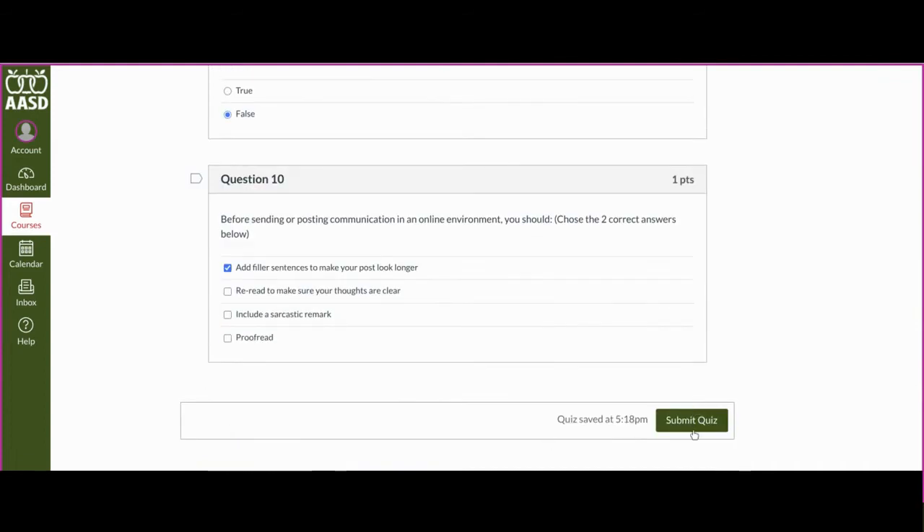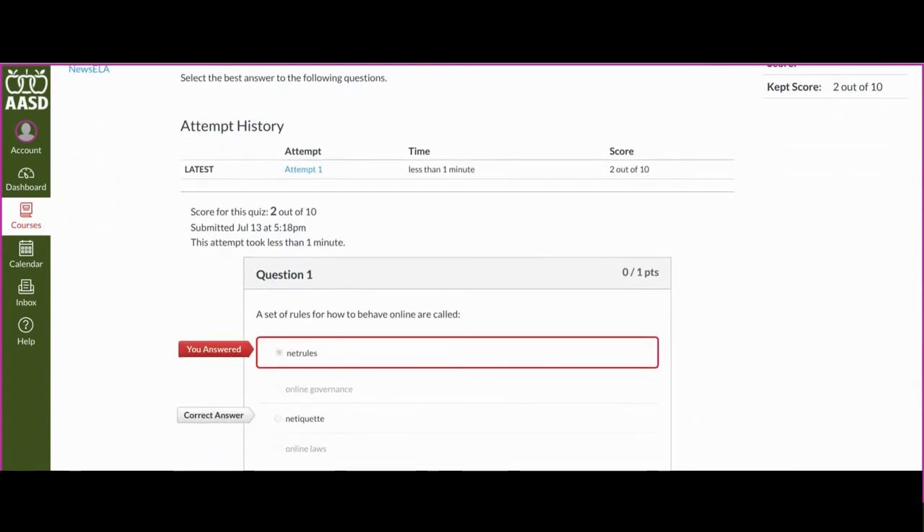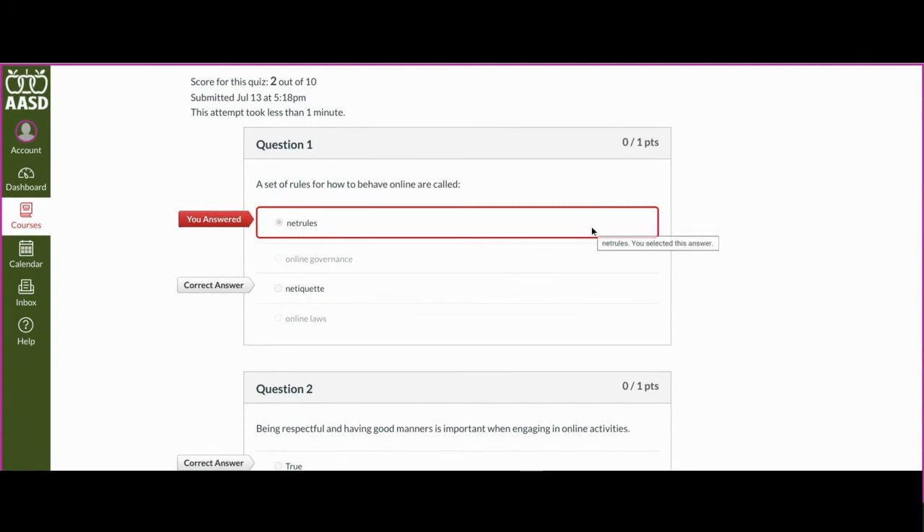When you're done answering the questions, you're going to hit submit quiz, and depending on how your teacher has it set up, you'll either see the answers right away, or you might have to wait for them to grade something.